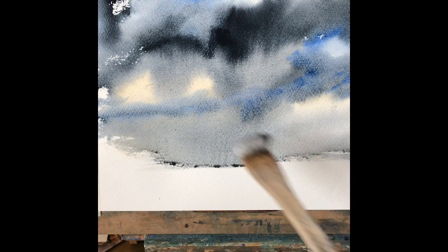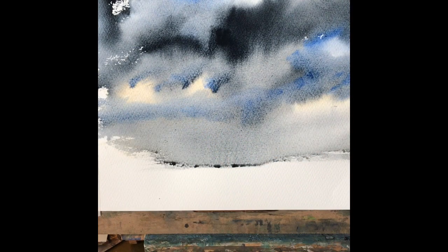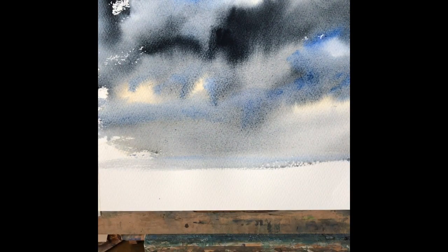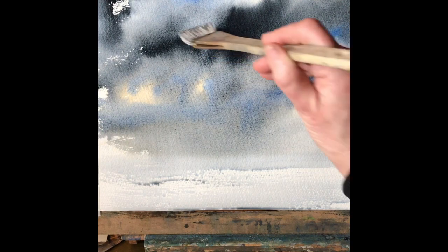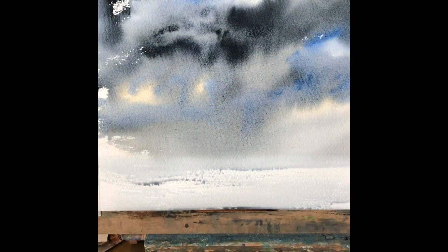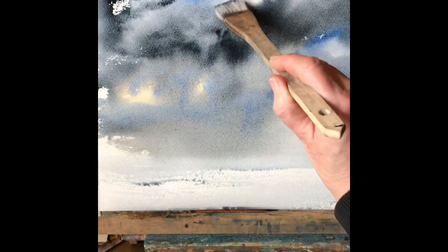Just a tiny bit more blue I think, just closer to the horizon. Maybe soften out that big cloud there and the horizon. Just a tiny bit more blue — I think that's about done. We let it dry now.